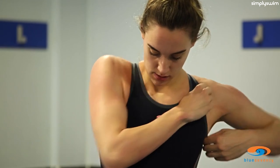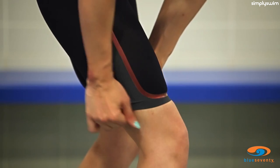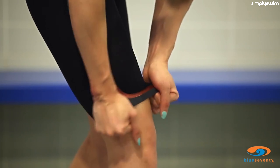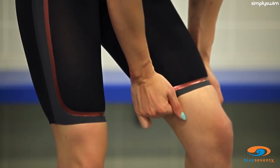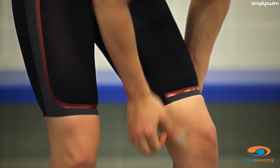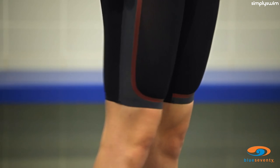Once you have both arms on, check that the suit is sitting correctly at the bust and the flexible side seams are properly aligned at your sides. Flip the leg grippers over and pull any excess fabric down. Now you're ready to go. Welcome to the next evolution in competitive race swimwear from Blue 70.